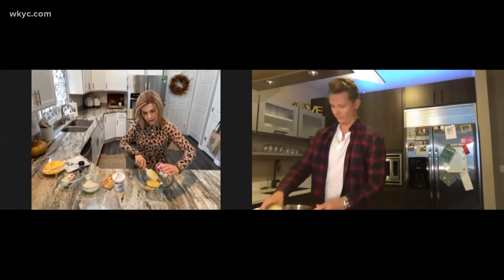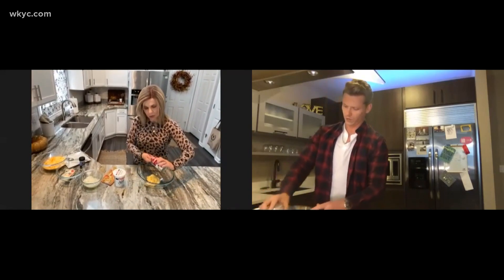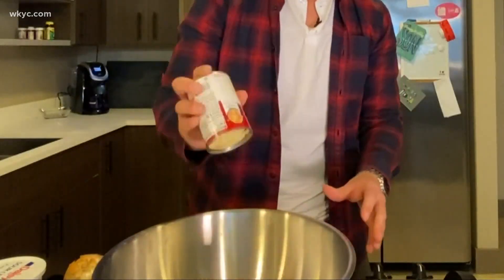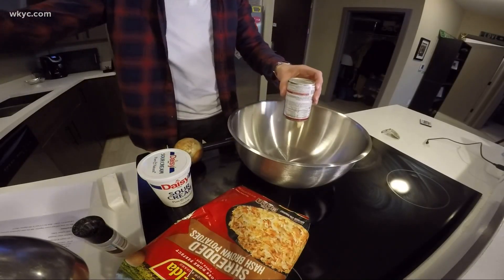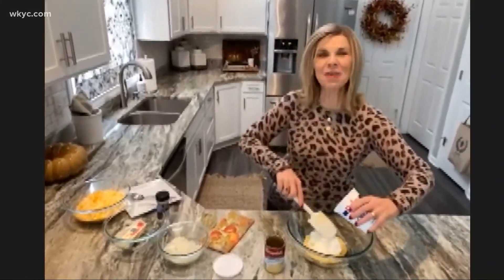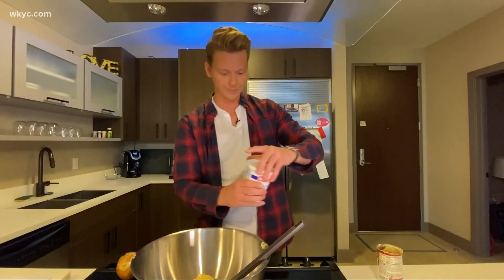It's just one can, and mine is very creamy — it's hardly coming out here, mom. You need a spoon there, pal. Use a spatula or something. Oh dear, we might have a problem. Next, add the sour cream.